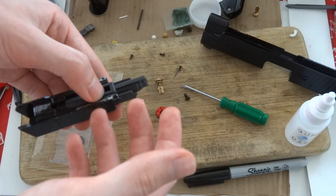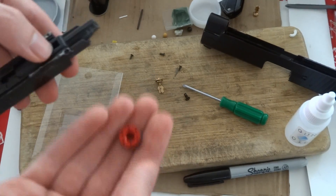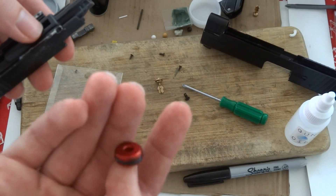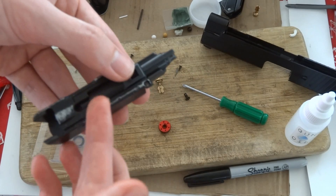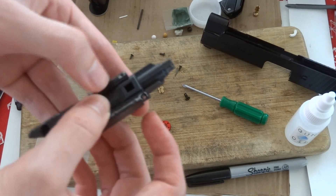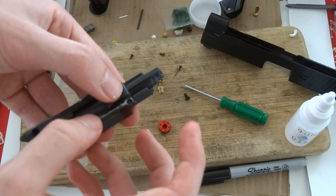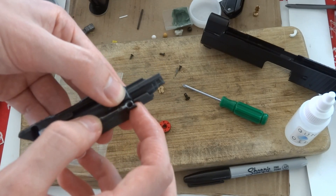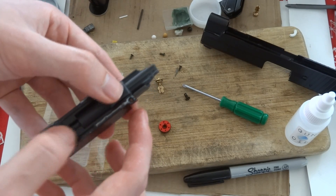Shot to shot FPS consistency is reduced with a leak, whereas when you use the 9-ball Dyna piston head, since there's a very firm air seal and there's little to no leakage, that makes it a lot more consistent. A lot closer to the same amount of pressure is built up in the air nozzle or cylinder for every shot, which leads to far more consistent FPS.